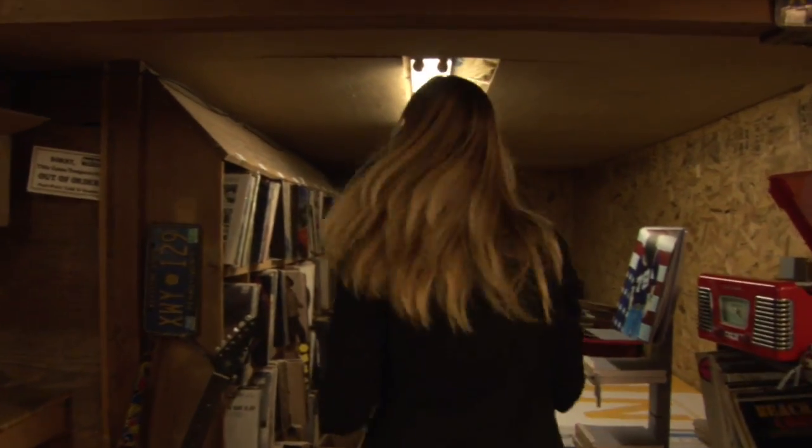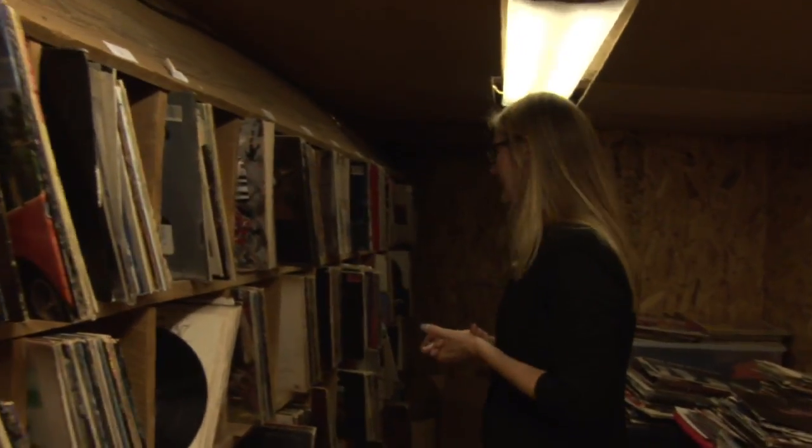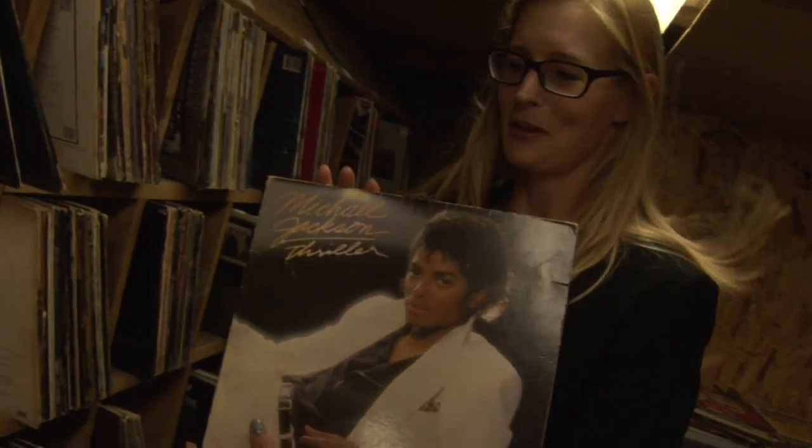I'll walk you through how we actually make the journals here. Our first step is to find the album we're looking for, and today we're going to pull our Michael Jackson Thriller, which has been a very popular seller.